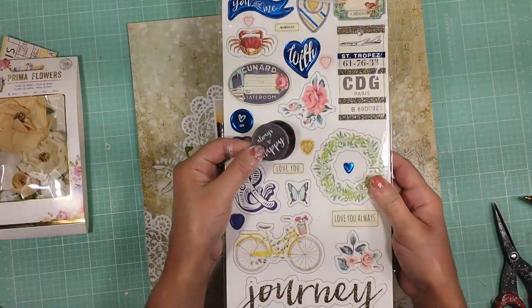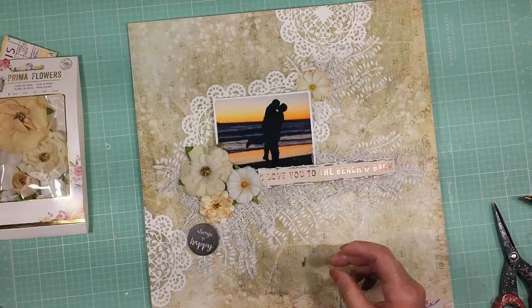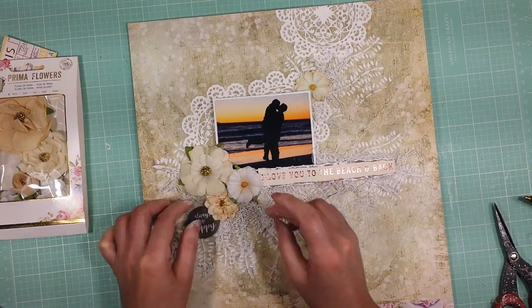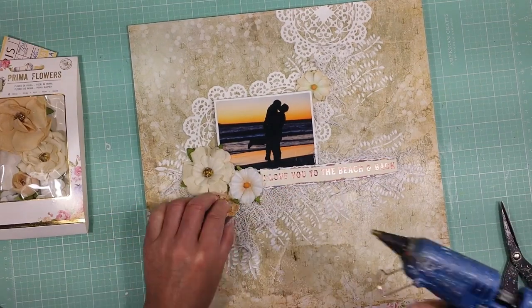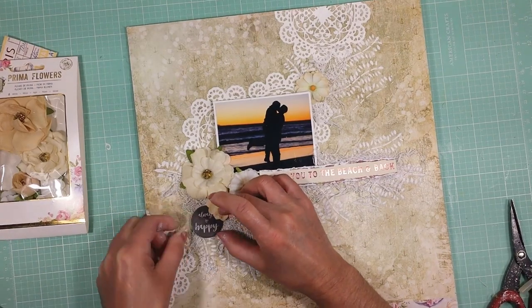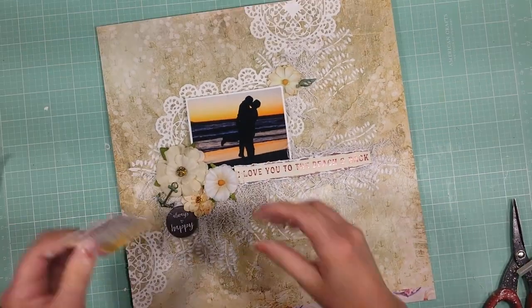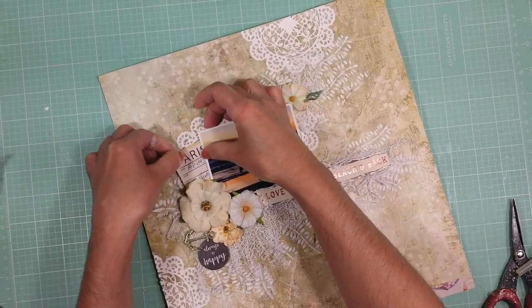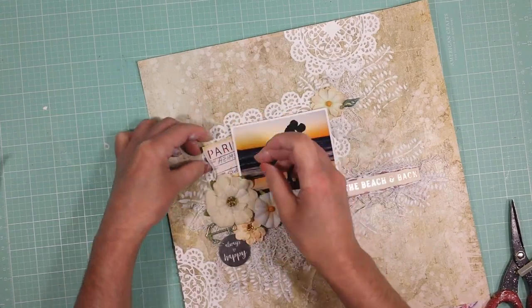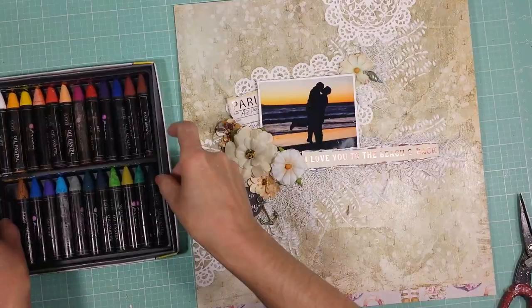I'm going to add some chipboard — you will receive a full package of this chipboard in the kit. I also cut out a piece from one of the papers. You will see that I will add now on this piece that says Paris, from one of the papers. I add 3D dots on the back to create dimension.